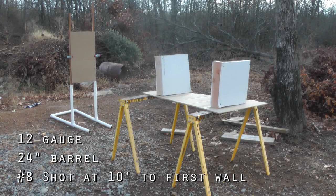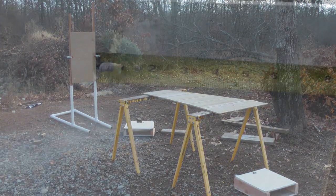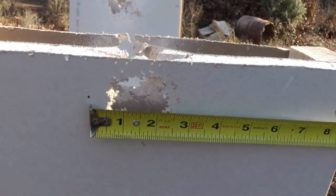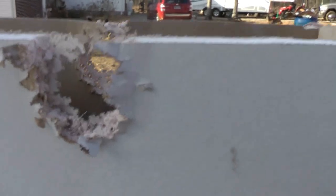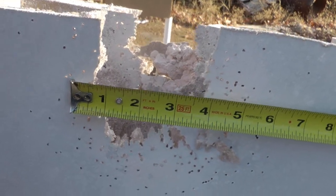One round of number eight shot Federal Premium Trap ammo out of an H&R Topper Model 88 12 gauge shotgun with a modified choke and 24 inch barrel. This is the entry wound side using number eight shot at 10 feet from the muzzle, and this is penetration through a second barrier located four feet behind.